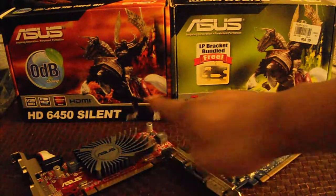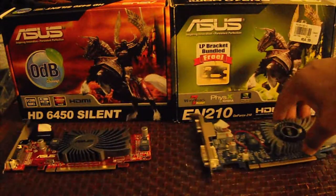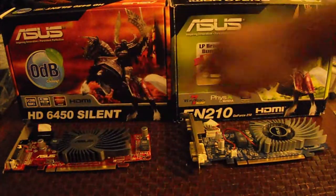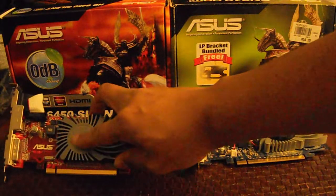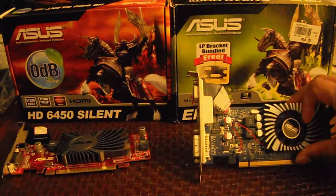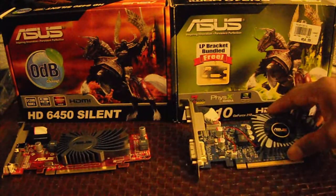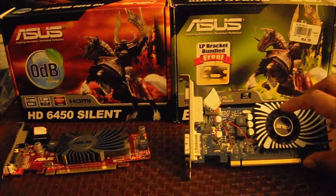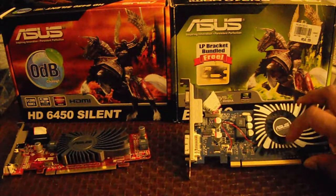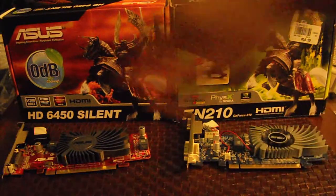You see the names. They also make, as you see, it says silent — that means there's no fan, just a heat sink. This one has a fan. They also make a silent version of this, which has no fan. Now, this fan can be loud over time, so just want to put that out there.